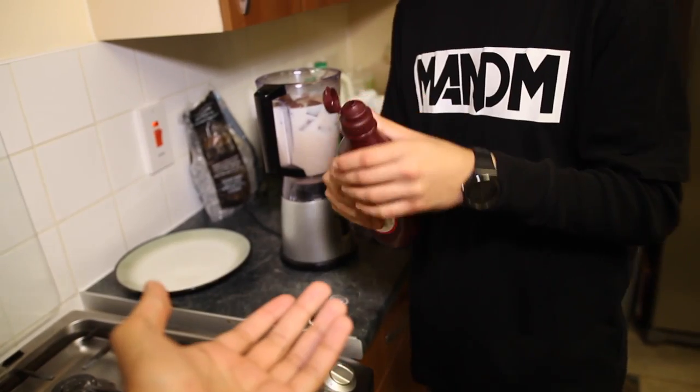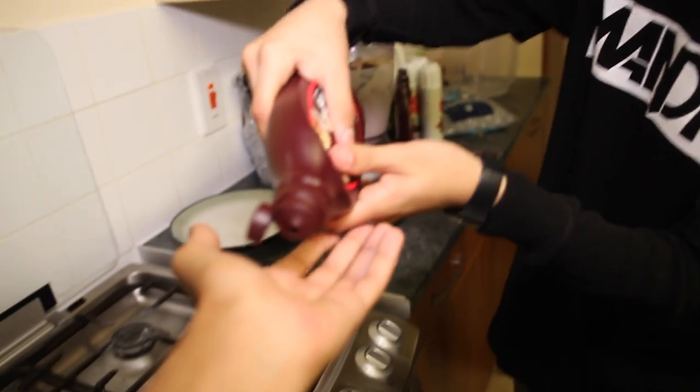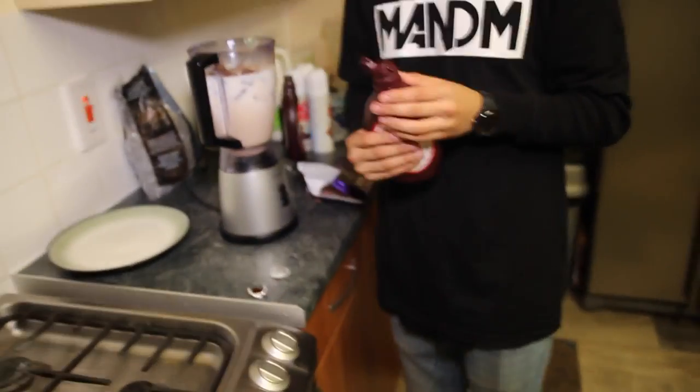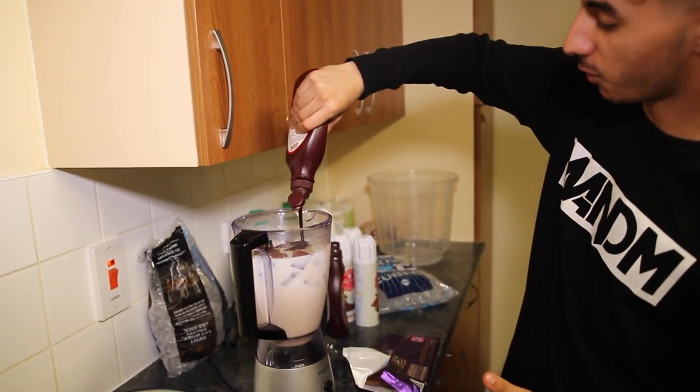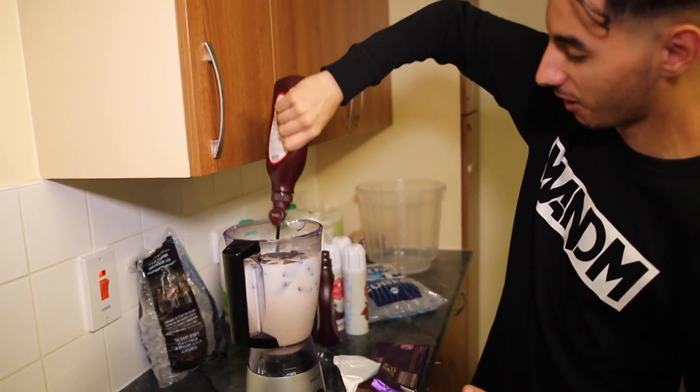Last but not least, we have our great ingredient — I love this so much — it is obviously Hershey's chocolate syrup. Have you ever — come on, just give me some. Are you sure you want this? Yeah, I'm positive, just pour it. Yum. Now we're just gonna put a bit of this lovely syrup all over the gaff.